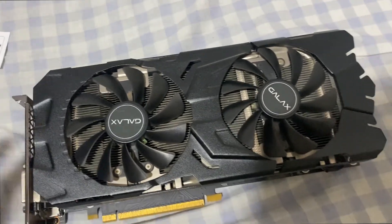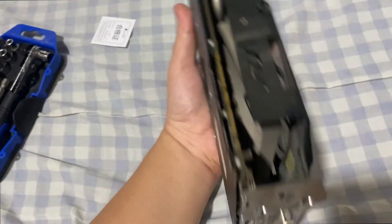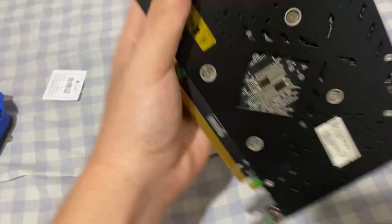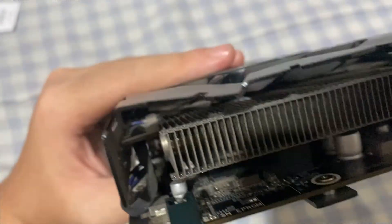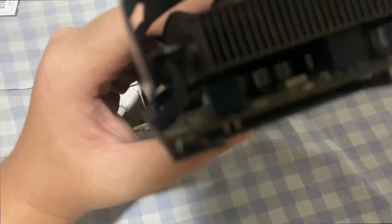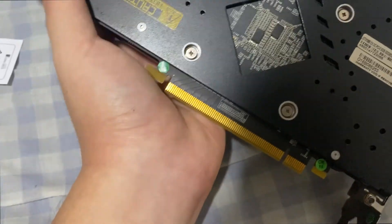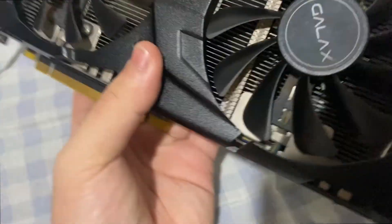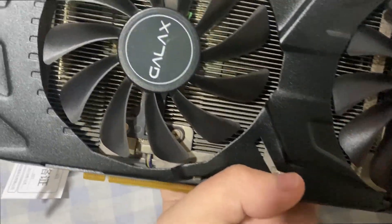Hey guys, so today we're going to clean my dirty GPU — it's really really dirty. The dust built up on the sides is unreal and it's getting to not normal temperatures. Still pretty playable but not the temperatures I like it to be, so I'm going to try to give it a clean. I expect it to be frustrating since this GPU has a back plate, but I think it's going to be easy.